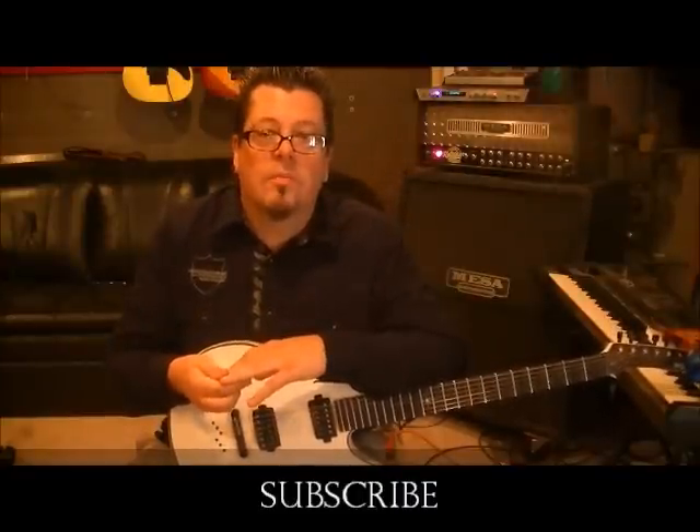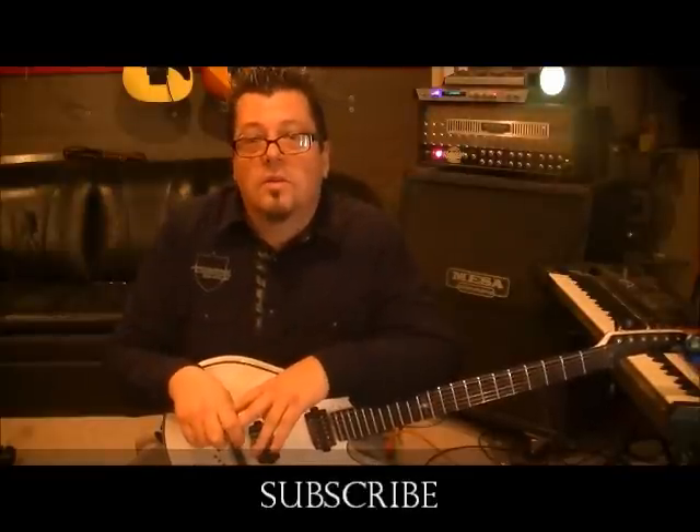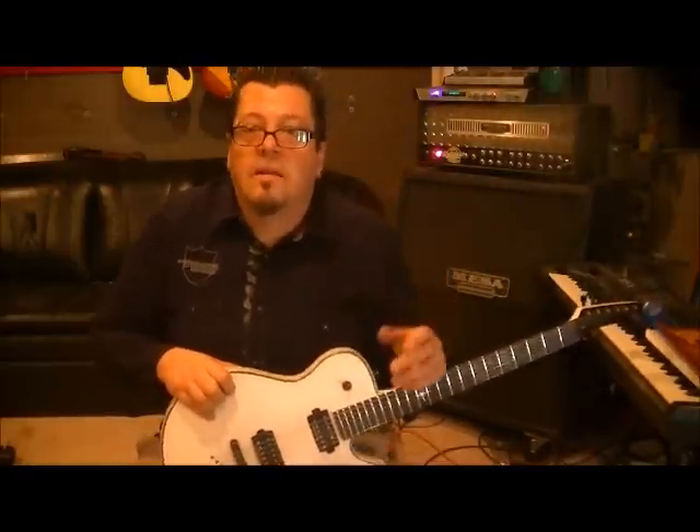Nuno Bettencourt from Extreme — one of my subscribers said he's playing with Rihanna now. Smart musician. But as a player, it's cool to pick up vibes from everything. That's why I don't care if I'm transposing a song from cellos to guitar, or a keyboard part to guitar. I've done saxophone lines on guitar. It gives you a different phrasing that guitar is not normally used for.